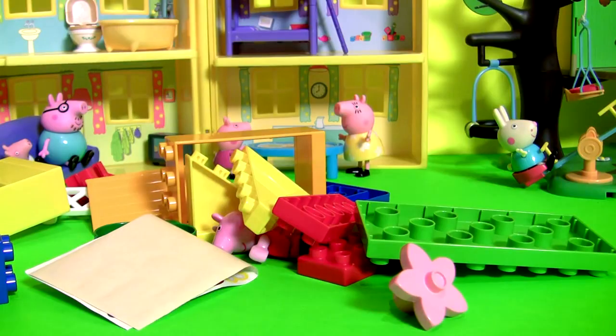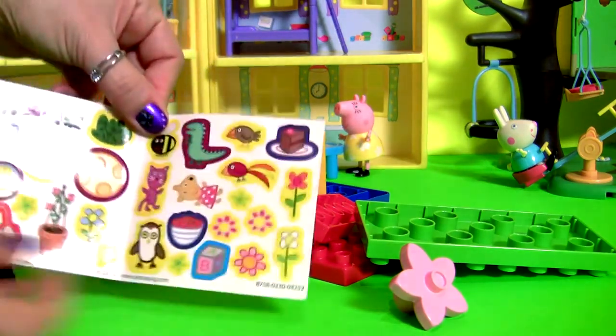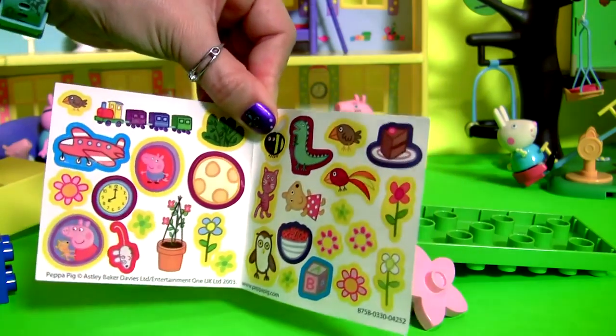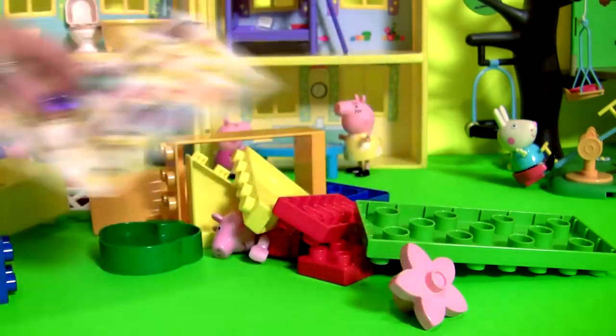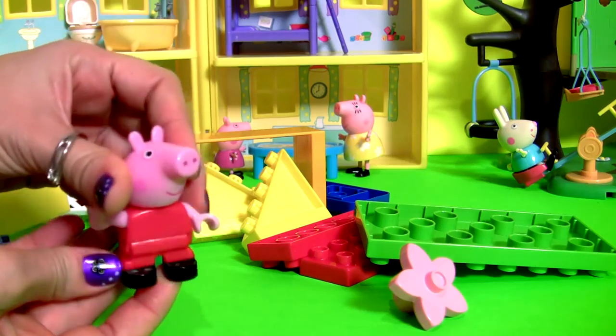And here are the building blocks. We also have here lots of stickers. Here's our little Peppa Pig.